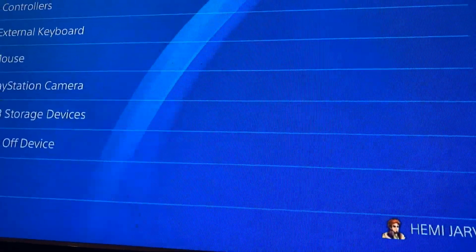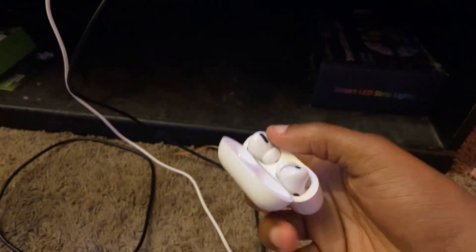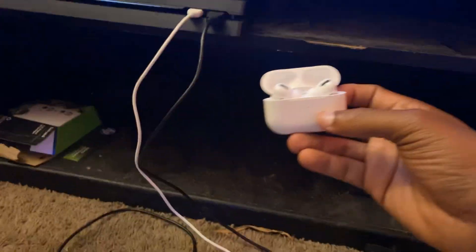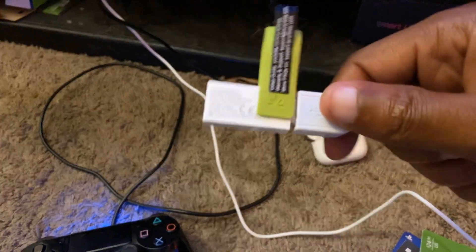That's all you have to do. It's connected. All you have to do now is take these AirPods out of the case and put them in your ear — or if you've got Beats Audio headsets, just put them on your ear. You should be able to hear your game sound and everything through the headsets. That is how you connect Bluetooth headsets to your PlayStation console.